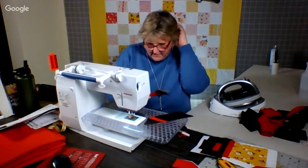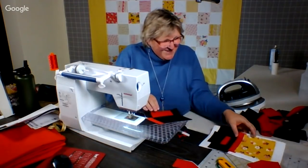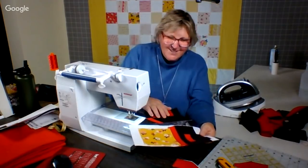Did I goof this up? No — red. How many times am I going to say did I goof this up? Yes, I did goof it up. Oh no, I didn't.